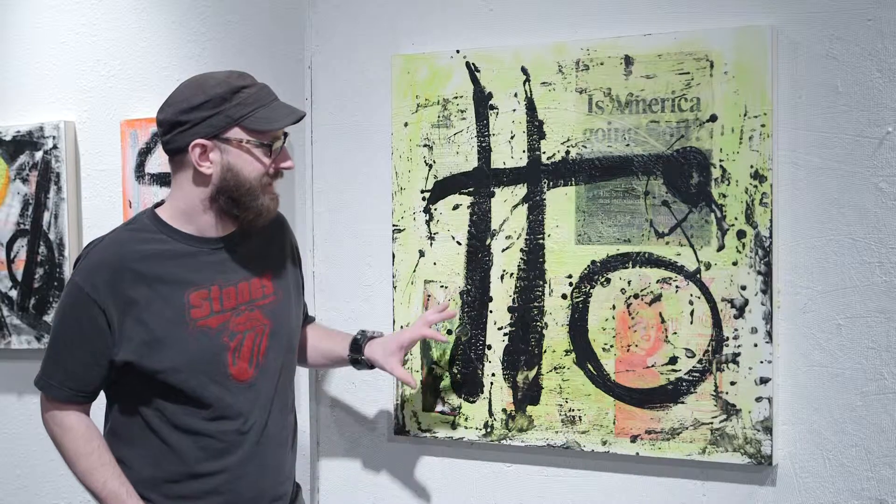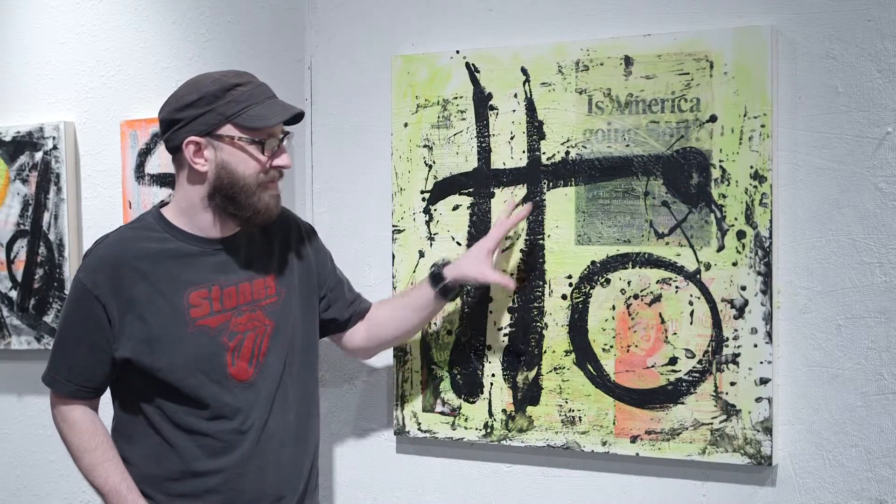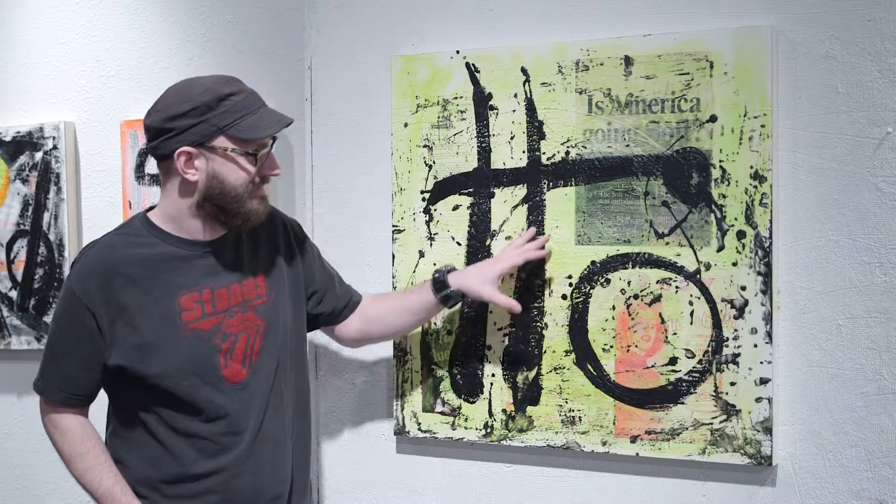This is my latest encaustic painting. It's titled 'Is America Going Soft.' Basically, encaustic is a wax medium that you work in layers. You can encaustic like newspapers and sheet music — anything you can think of into the wax. And then you actually mix oil paint with the wax, so that's how I got the yellow color. It's basically an oil paint mixed with the wax. It's a great binder.